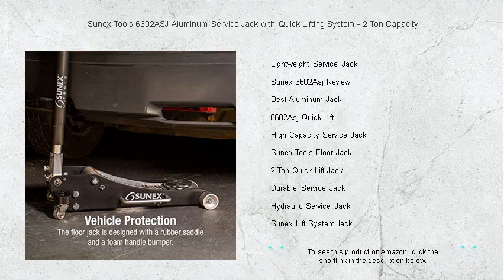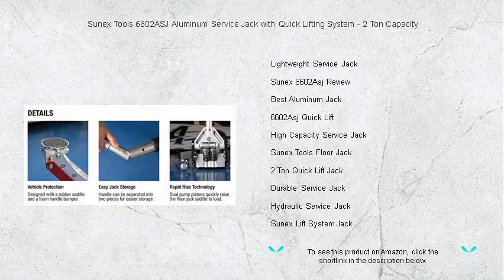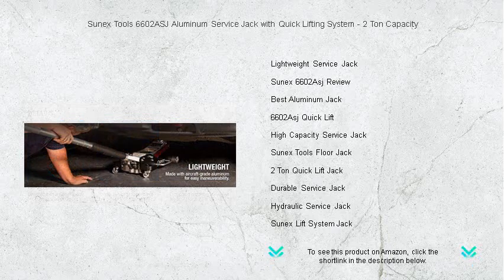With its sleek, compact design, it's easy to store and even easier to maneuver. Say goodbye to back-breaking setups and slow lift times. The Sunex 6602 ASJ is here to boost your productivity and streamline your service routine.